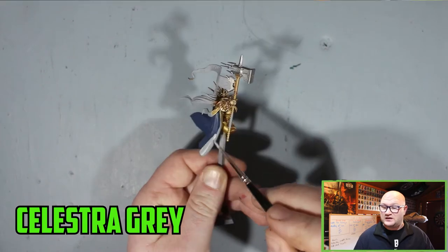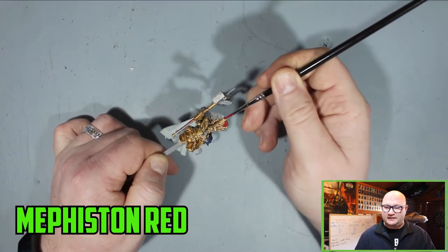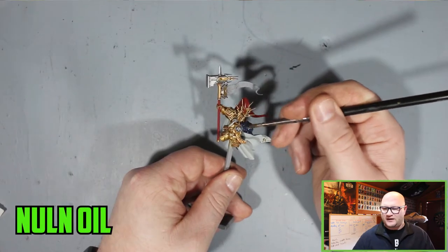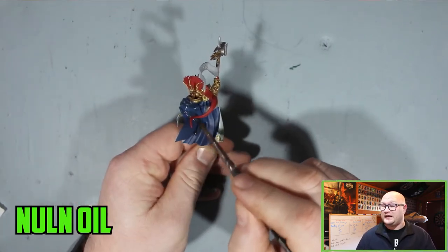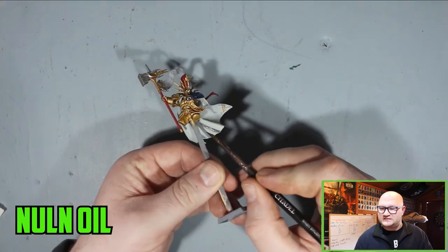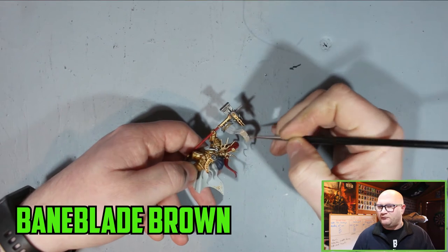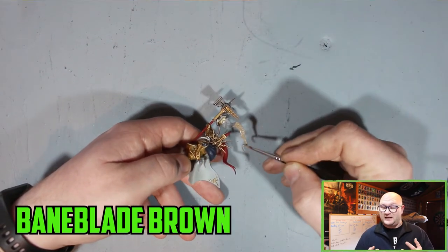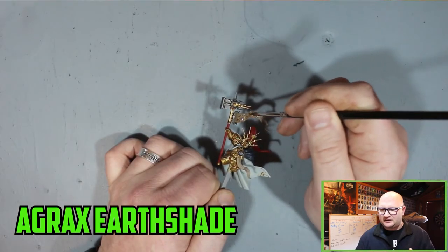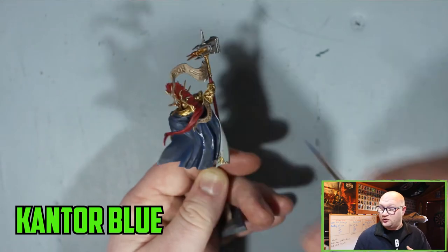The part I was fearing most was trying to get his robe white, so I started off with Celestra Grey — a very thin layer, at least two coats. Once that was dry I moved on to Mephiston Red for the handle of the weapon, the hair, and the robes on the Drakoth. Then moving back to his cloak, I went over the back part with Nuln Oil to darken that Kantor Blue, and very carefully went into the most prominent recesses of the white part with Nuln Oil as well. Then Baneblade Brown was used for the scroll parts, followed by Agrax Earthshade over that to get those parts really shaded in and ready for layering later on.